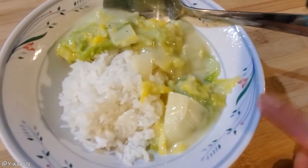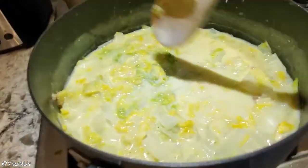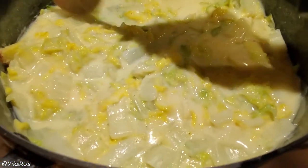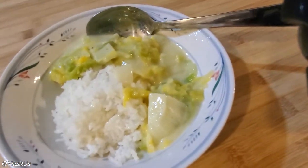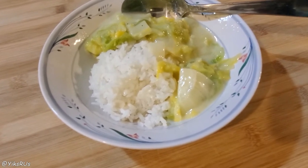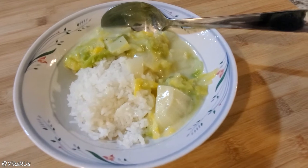The Napa was 79 cents a pound, and this was approximately two pounds worth in the entire pot. This probably has between four to five servings if you serve it with rice, so the Napa worked out to be less than $2 — about $1.79 for all the Napa. If you're just doing a simple cream of mushroom or cream of chicken soup, this whole meal would cost probably around $3.